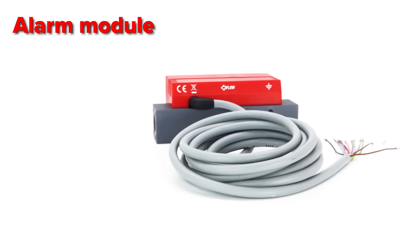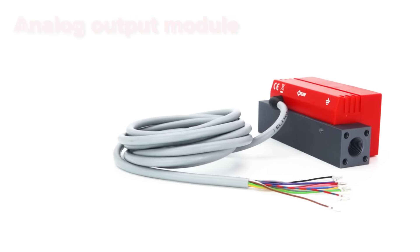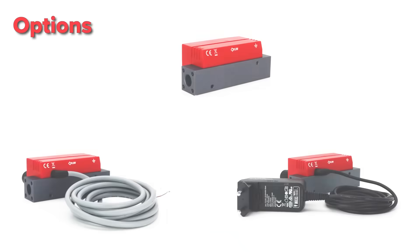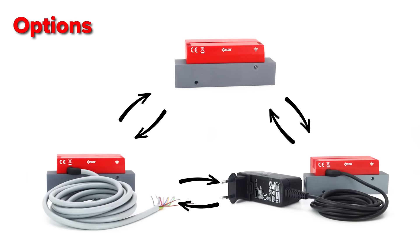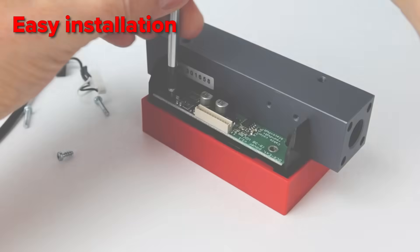The Compact 2 series can also be ordered with an alarm module, which gives you three programmable potential-free contacts. You can also purchase an optional analog output module. All these options can be upgraded at a later stage, as all options are module-based and easy to install.